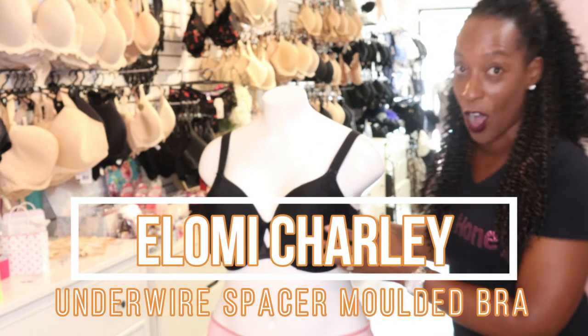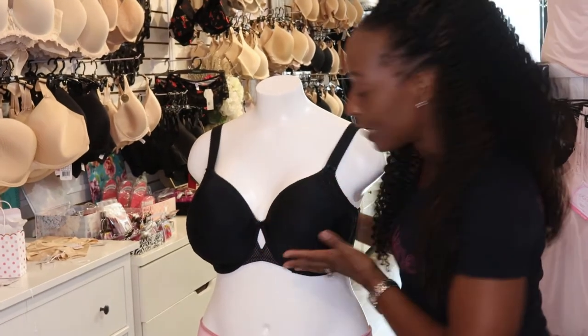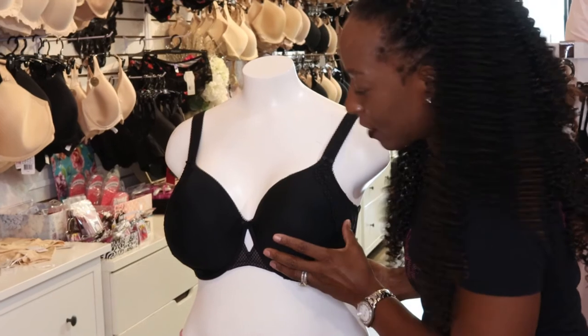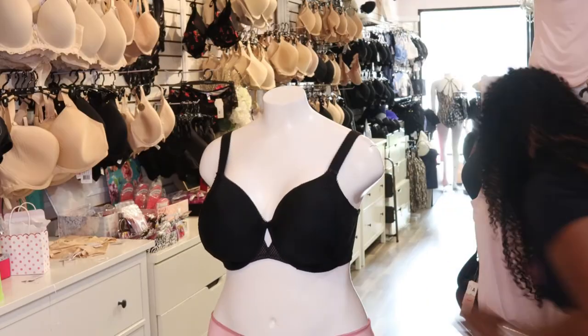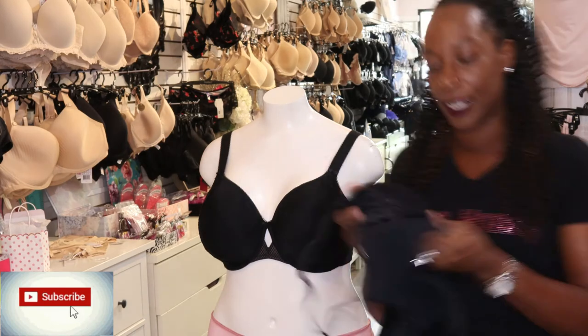Now this bra is a great choice for under t-shirts because it is seam free. There are absolutely no seams on the cups, and this bra has been made in a lightweight moulded spacer fabric.